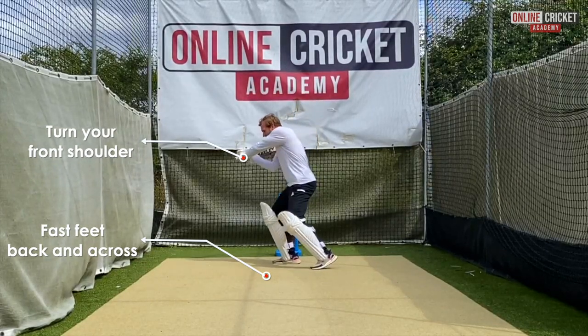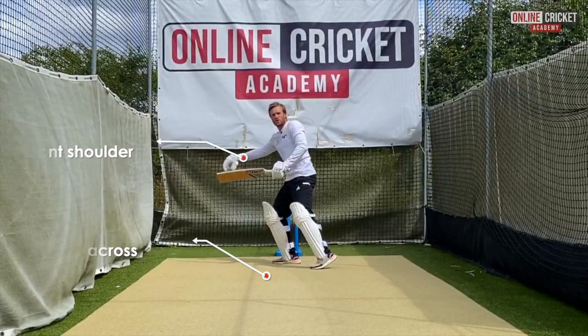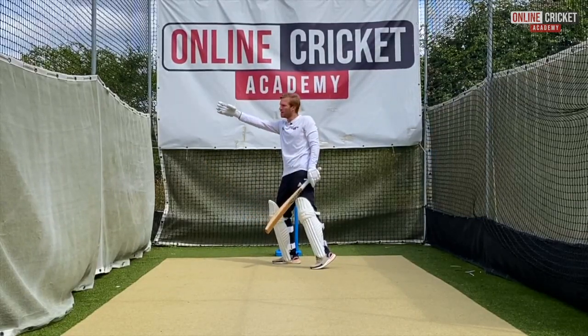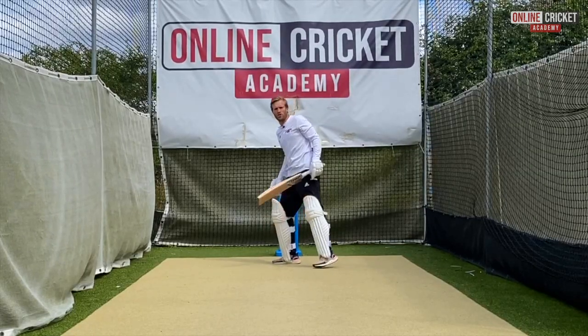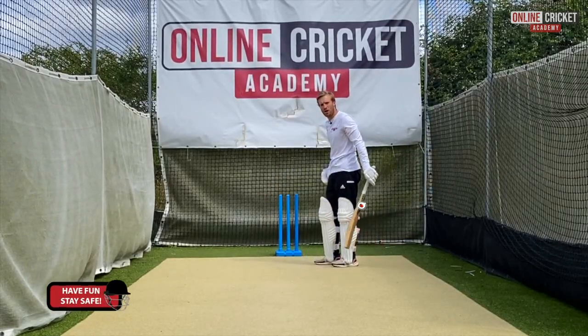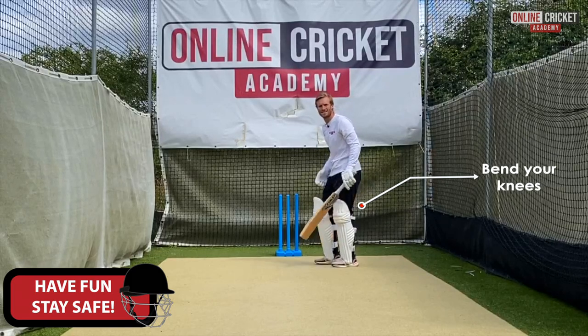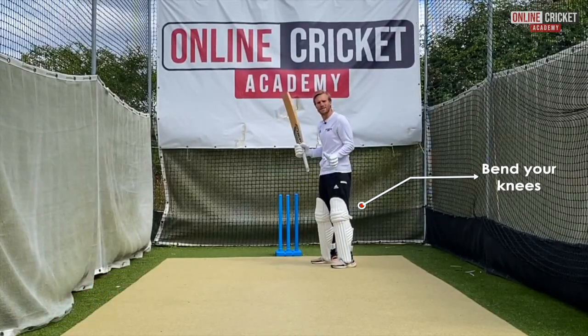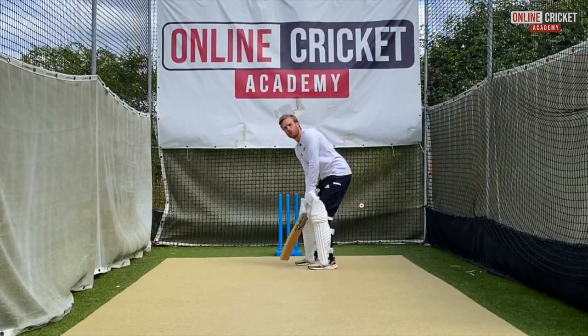From that position we can extend our arms, making sure the contact is nice and late, looking to hit a boundary just in front of square or behind square on the offside. I'm just going to hit a few now, making sure my knees are really bent so that we can transfer our weight and get that power through the shot.